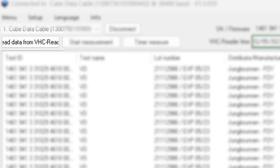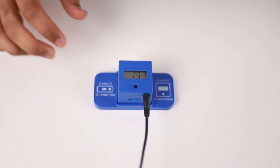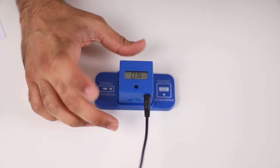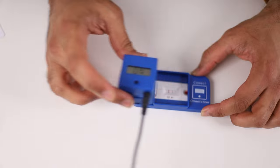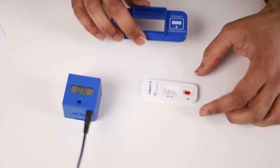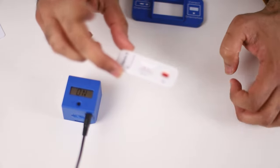You'll see the results display across the screen, but as the screen is quite small you don't really need to check results there — the results will be put onto the computer. To do this, simply click 'read data from VHC reader'. To clear this and begin a new test, simply press the button. Now that the vitamin D test is done we can remove the reader, take away the cassette, and dispose of the test strip.